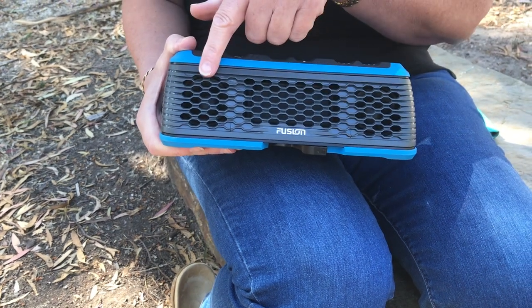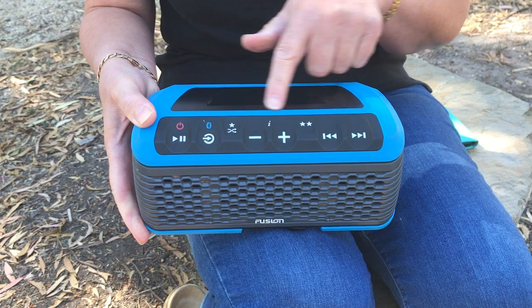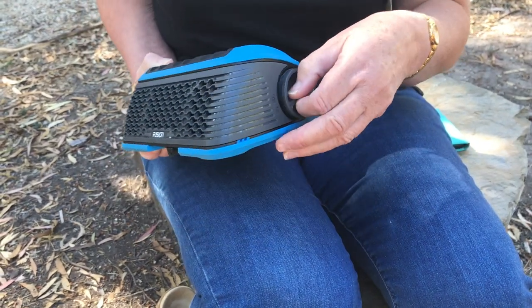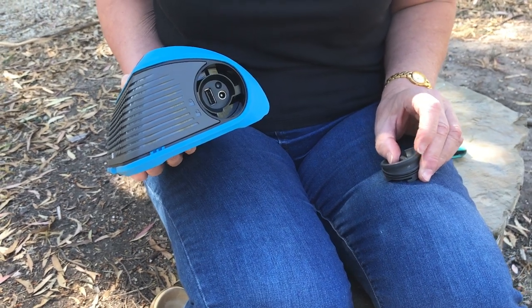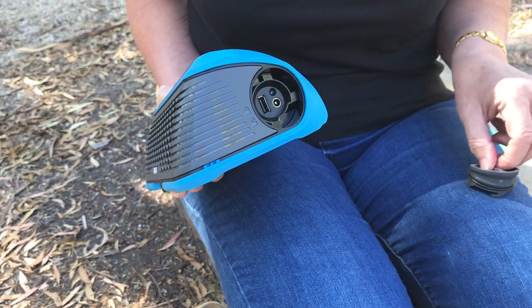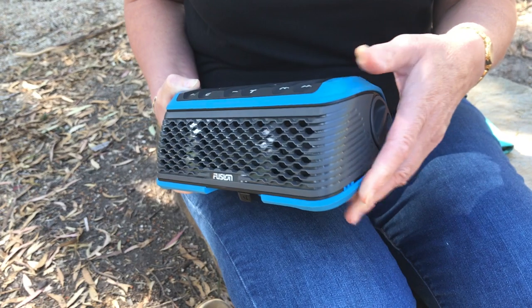Across the front here, we have a couple of directional speakers. Across the top are the buttons to control the unit. On the side here, this is where we recharge the unit using a 240 volt power, and also a USB stick can also be placed in here for tunes as well, but my guess is that most people want to use it for Bluetooth.